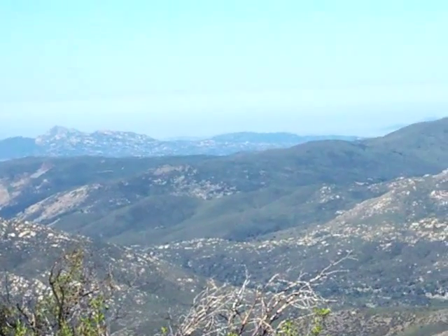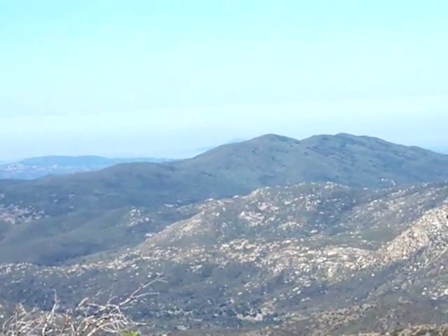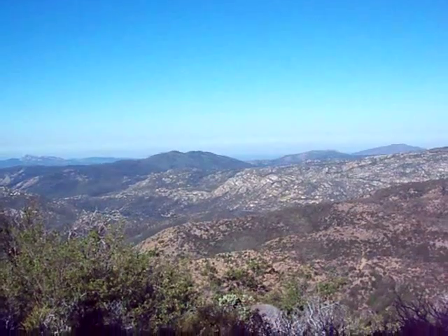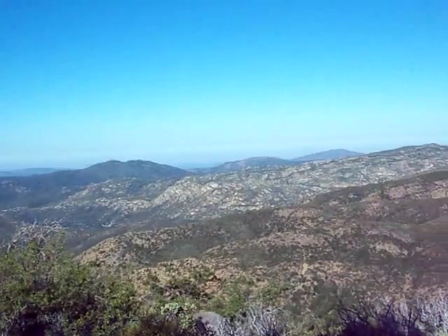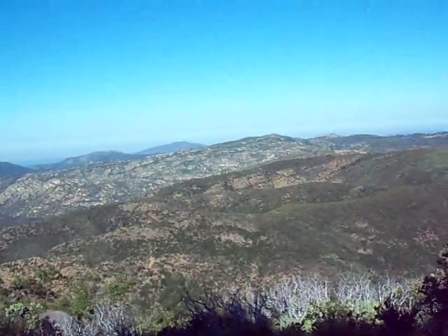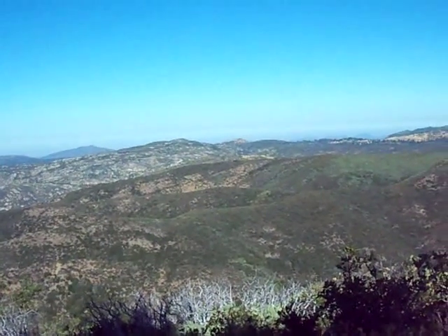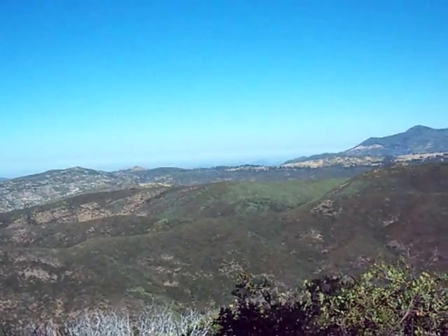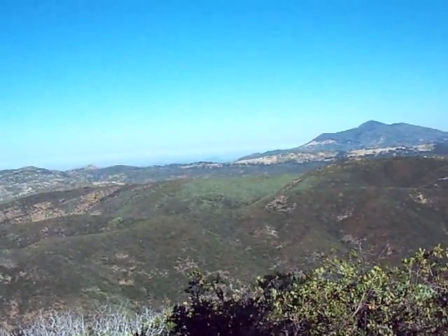We're scanning from south to north. That's about the Lakeside area, just on the other side of the mountain.